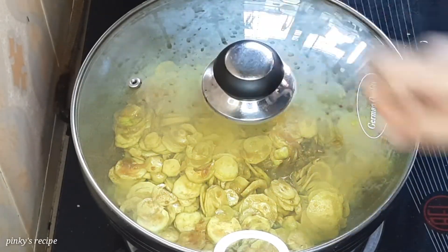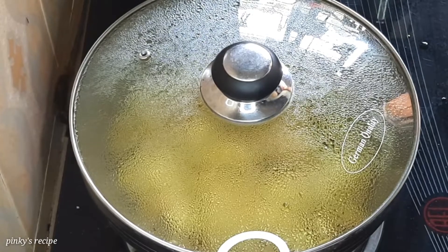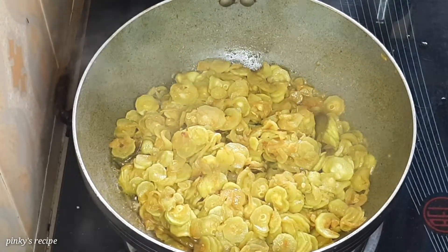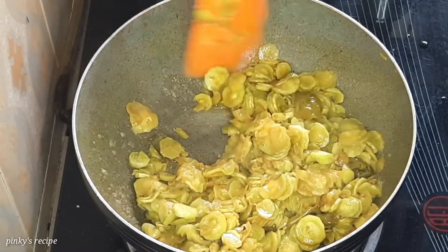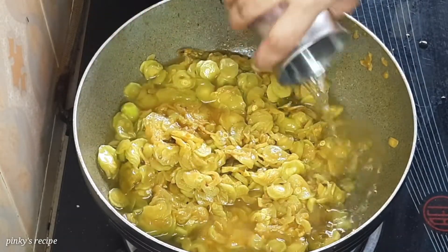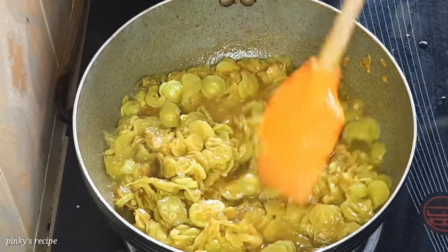Medium heat for 5 minutes. After 5 minutes, check the water level — the water has reduced by about 50%. The water level is low, meaning the water has reduced sufficiently.